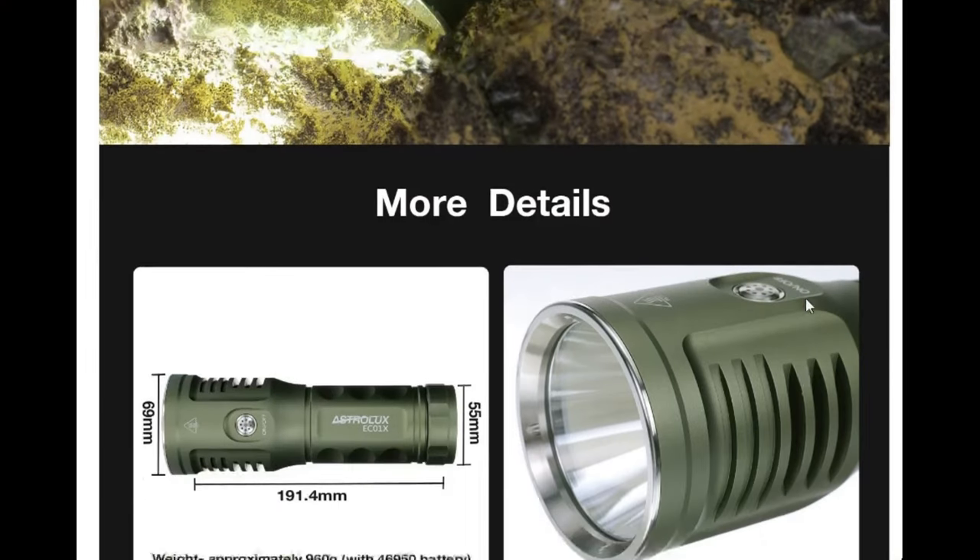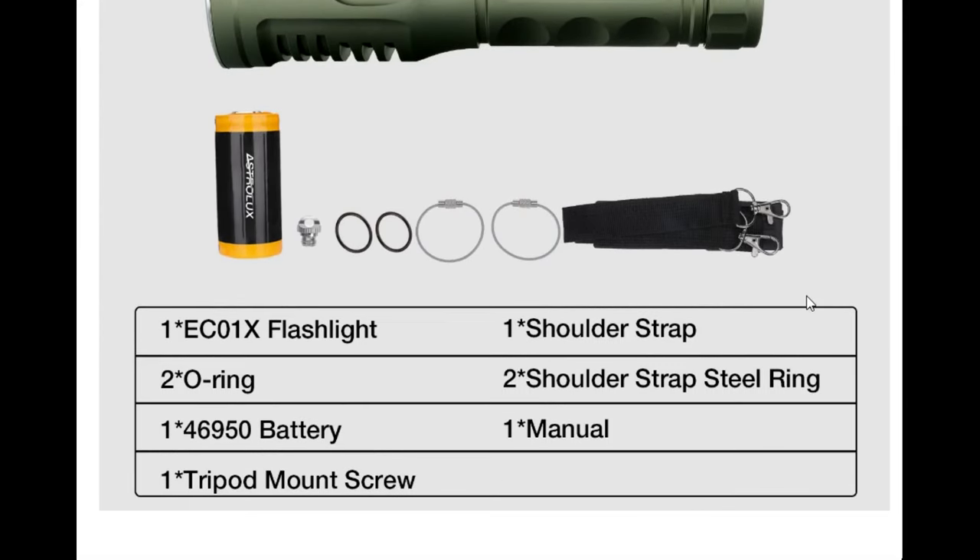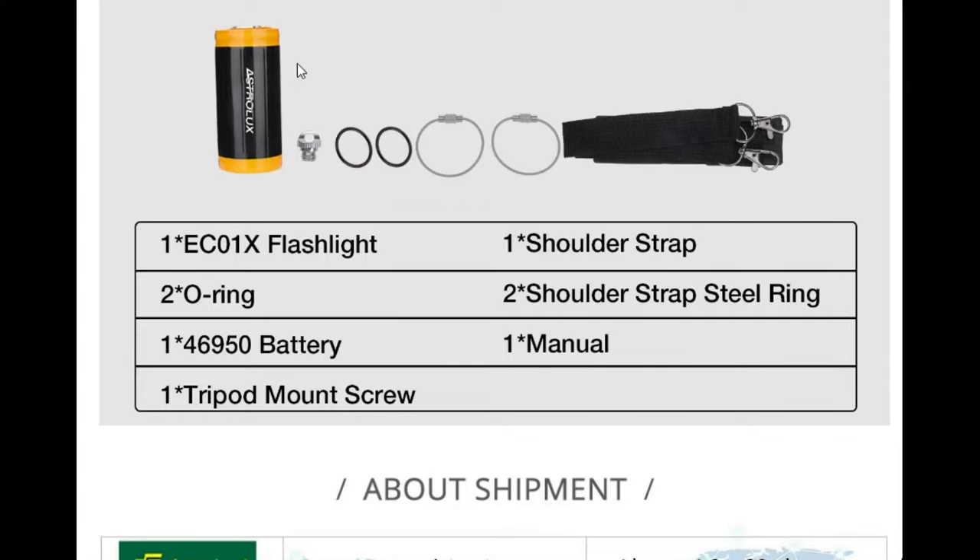I got this one for a test from one of my friends, hence no box and unboxing video here, but as you can see here on the screen, you can see the included accessories that should come with the flashlight.